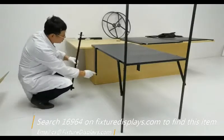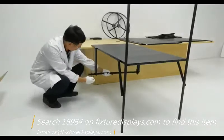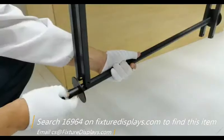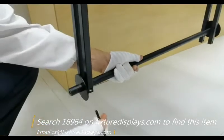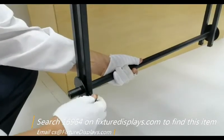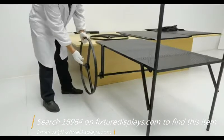The axle has two holes on the tube. We simply slide it in and use a long screw to go through the holes, then fasten the screw on the other side. That's what holds the axle in place.